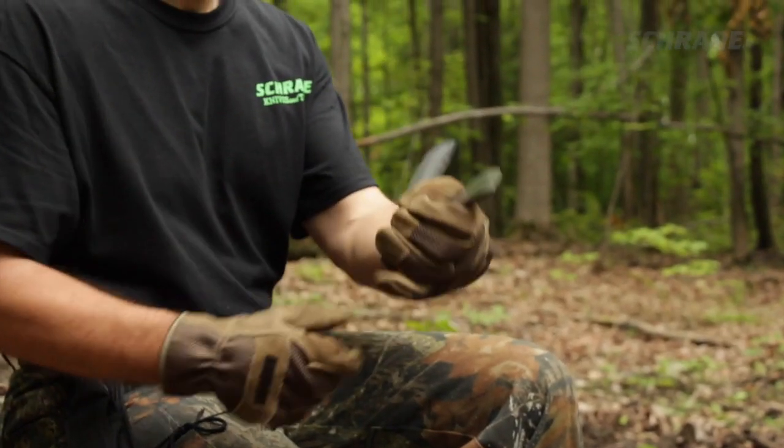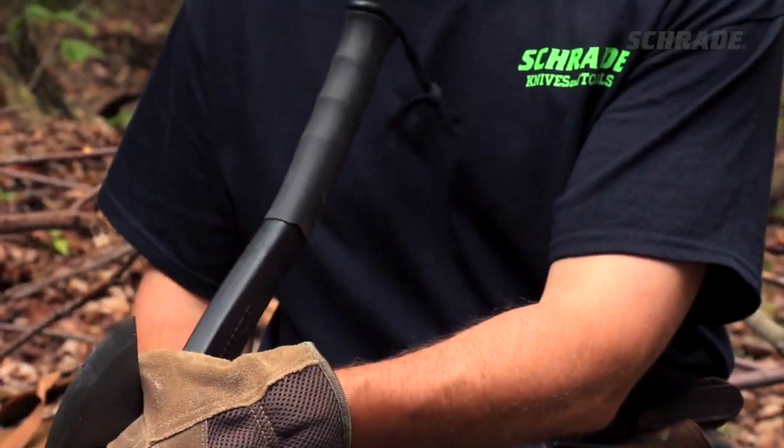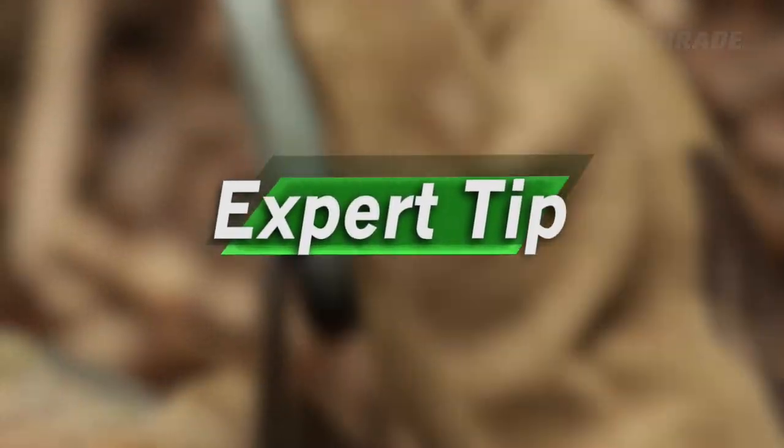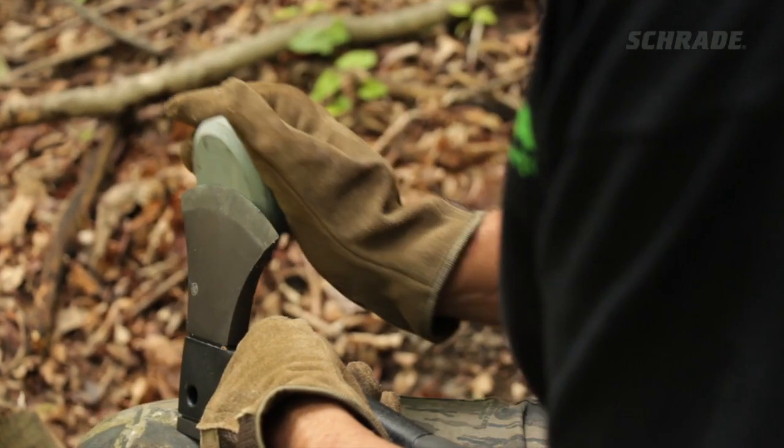Tightly grasp your hatchet with the handle toward your body to start. Holding your hatchet or axe in this position gives a good view of the blade and puck, so that you can hone the edge at the proper angle.